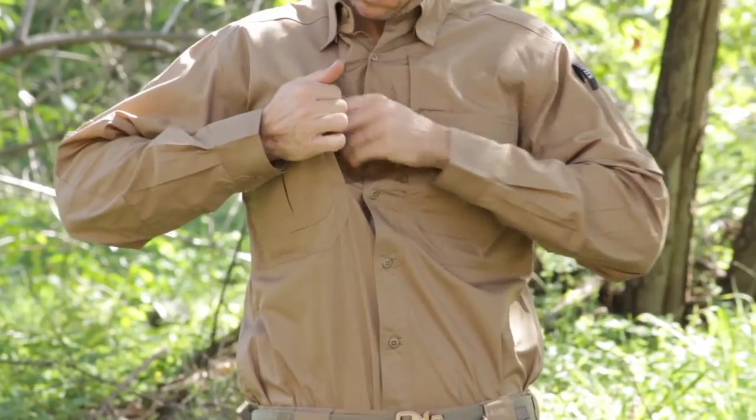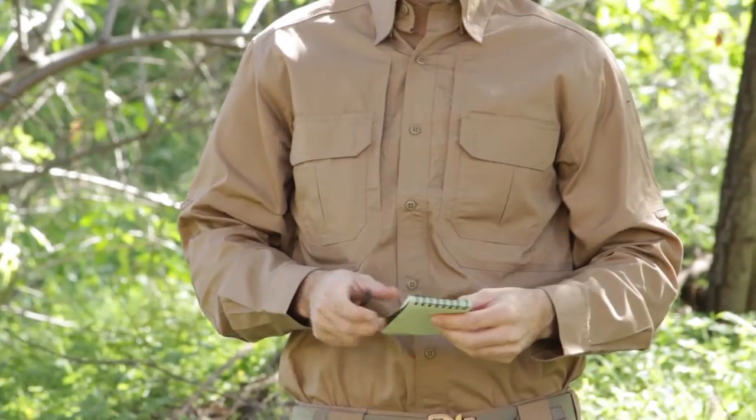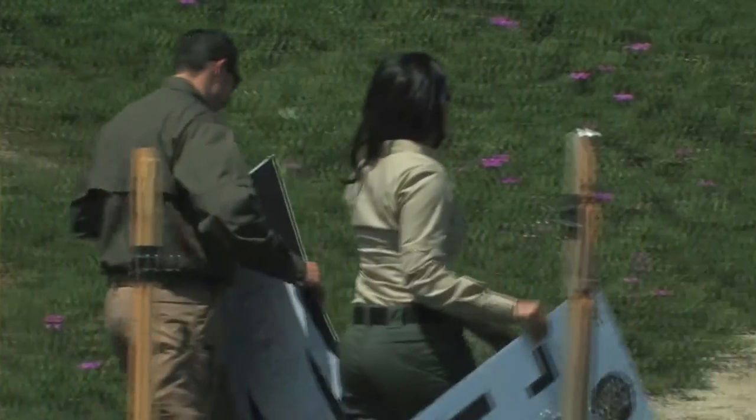Patented 511 hidden document pockets at the chest provide ample covert storage, and a reinforced pen pocket at the left sleeve offers quick convenience. There is also a cape back mesh panel to maximize ventilation to keep you cool and comfortable in warm climates.